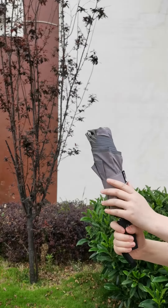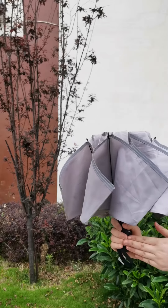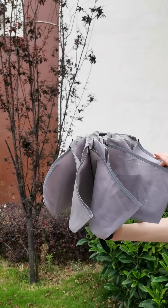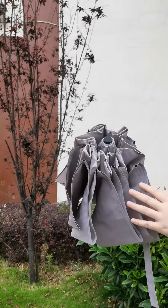We all need an umbrella on a rainy Sunday, so our company is going to introduce a new type of automatic umbrella. First, let's take a look at this umbrella. You can see the unique inverted folding design, which is different from a regular umbrella.